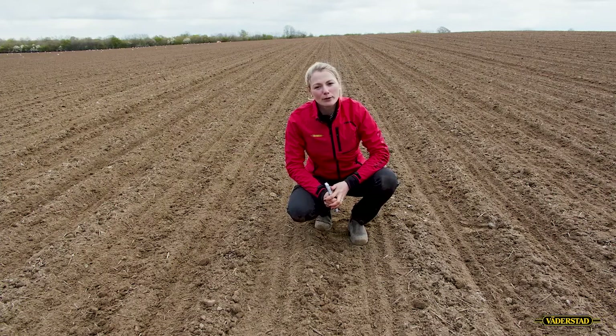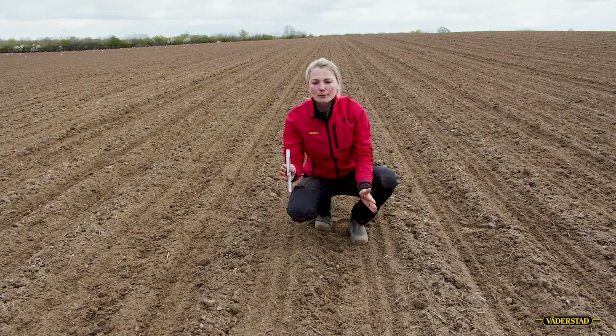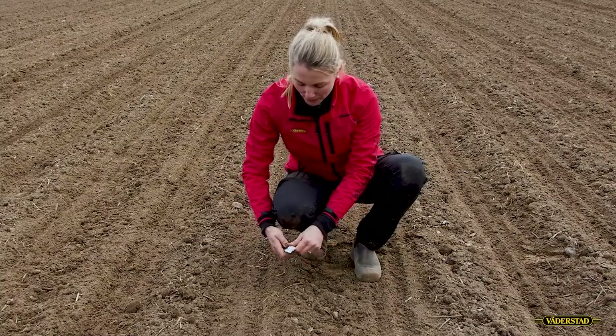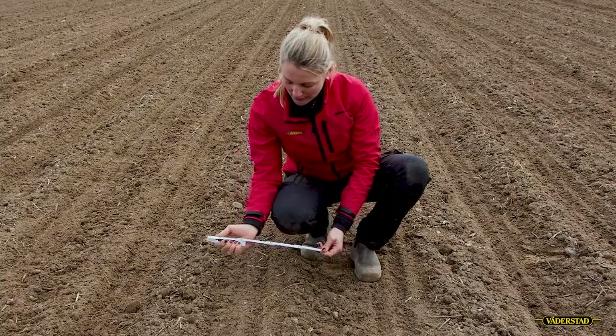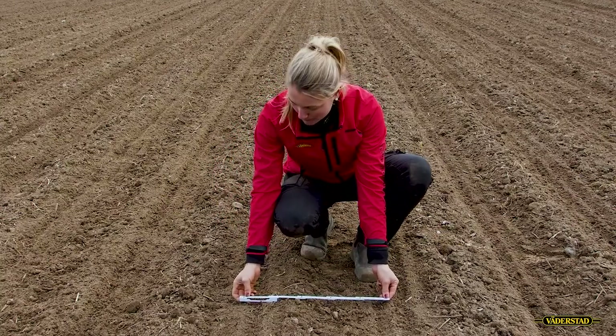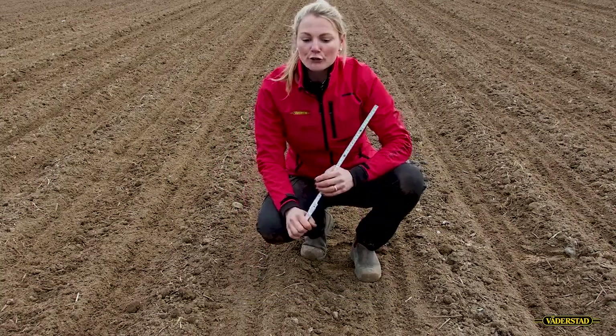But then it's also important to make sure the distance is right between the passes up and down. So we are sitting here, see the top of the seed furrows, and measure the distance from top to top. It's 50 centimeters, so this is all right.